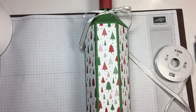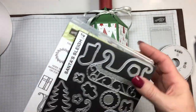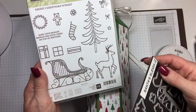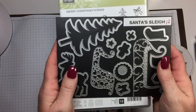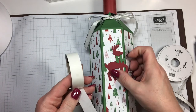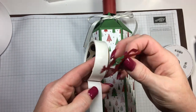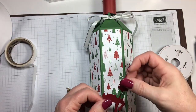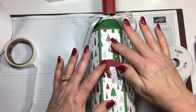To decorate this one, I am going to put — I thought this was real cute — a little reindeer. I got that from the Santa's Sleigh stamp set. You could have stamped it if you wanted, but I just liked using the framelit called Santa's Sleigh. These two are in the annual catalog this year. I'm going to put glue dots on him for the back — I love glue dots because you can just stick them all over. We're going to just put him right here in the middle.